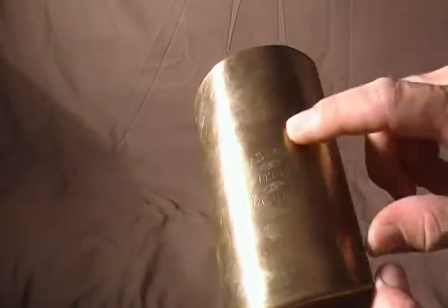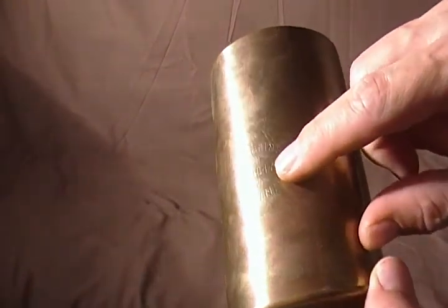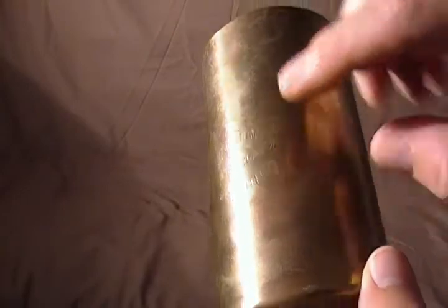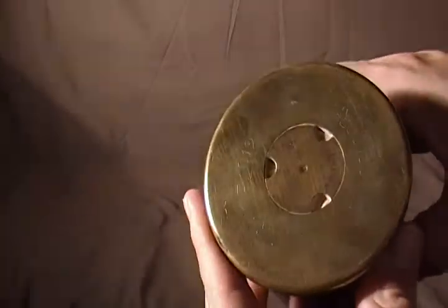It's got an inscription here. The inscription says EA Robinson 1916 to 1917 Salonica. Not too sure what kind of gun this is from.